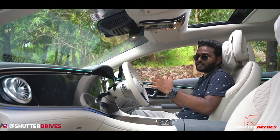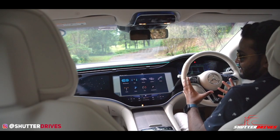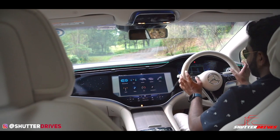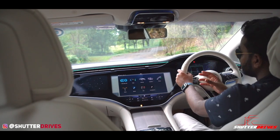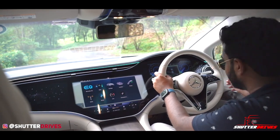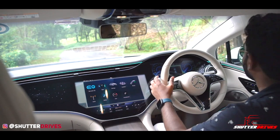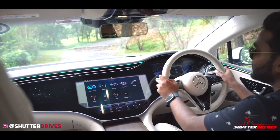The massive 55-inch infotainment system also includes a dedicated screen on the passenger side, which activates only when a passenger is seated. When the driver looks toward that screen, it automatically dims so as not to cause distraction — very crucial. The car is intelligent enough that if you look at a particular ORVM and adjust the mirror settings, it detects which side you're looking at and changes that specific ORVM accordingly.